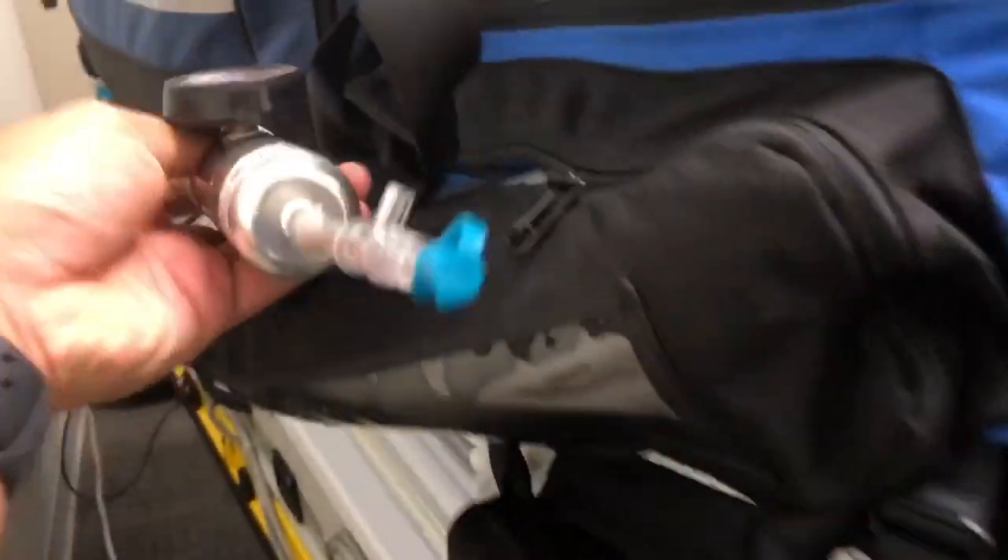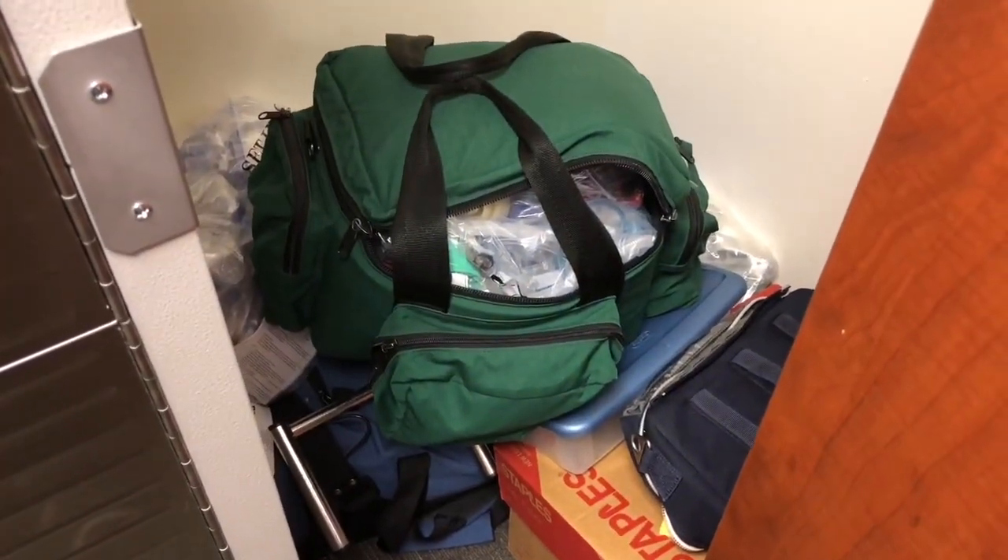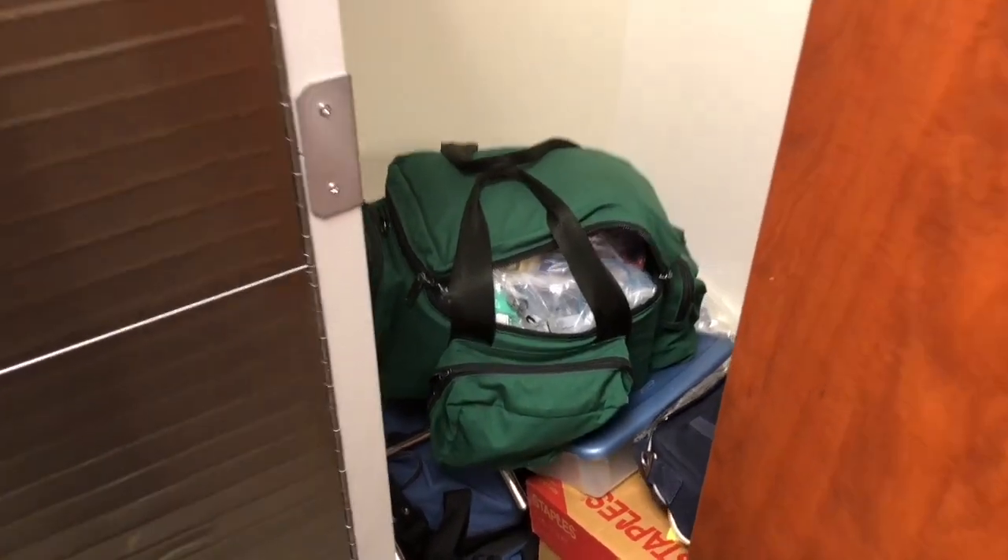The regulator will be on the top compartment of your transport pack. There's a practice kit in this bag, so if you want to take it out and set it up, you're more than welcome to.